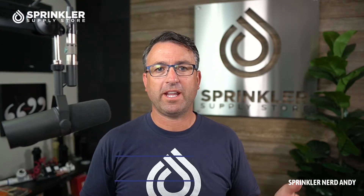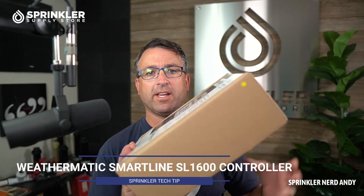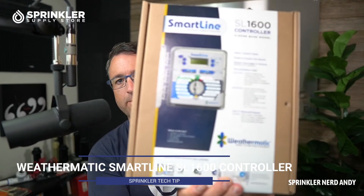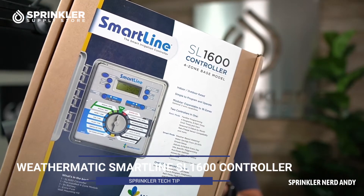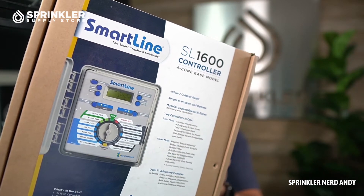Hey, welcome back to another Sprinkler Supply Store product overview. I'm Sprinkler Nerd Andy, and what we're going to look at today is the Weathermatic SmartLine controller. This is the model SL1600, and this one has the four-station base zones. You can add additional modules to it to expand the zone count.